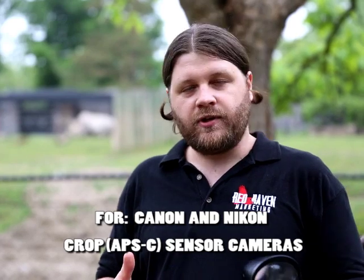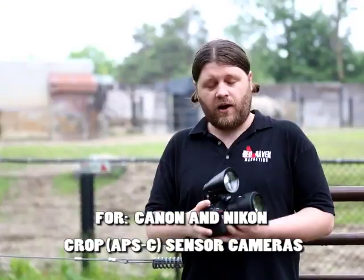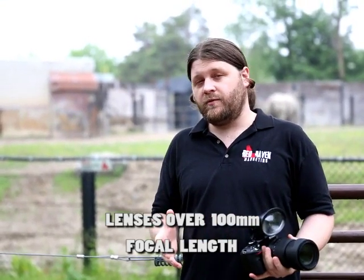It's made for Canon and Nikon entry to mid-level DSLR cameras and it's optimized for telephoto zoom lenses over 100 millimeters.